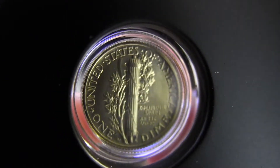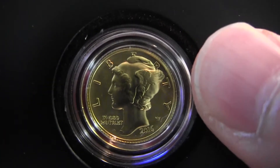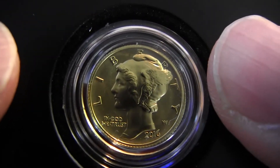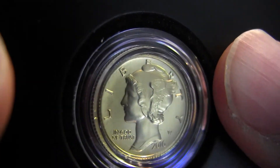Very nice — four nines purity, which is unusual for the US Mint. Very pure gold. Don't let it shake around too much and hit something, otherwise it'll dent the metal. The gold is pretty soft, so yeah, that's pretty nice.